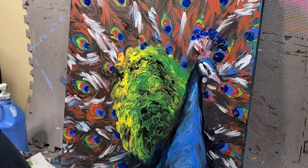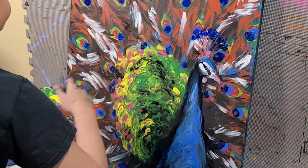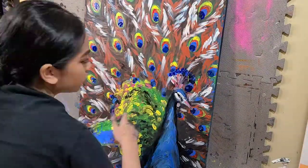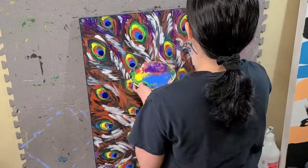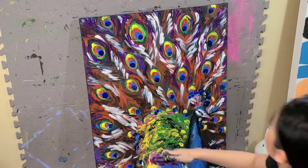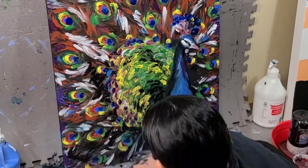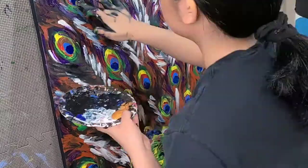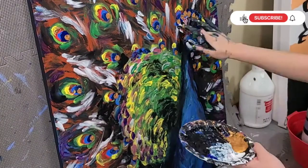But then again, the point of the painting is in the overall colors and how it all comes together. Lastly, I decided to put gold paint on some of the areas, just to give it a little bit of bling. Because it's a colorful bird, so I wanted to make it as dazzling and as colorful as possible.